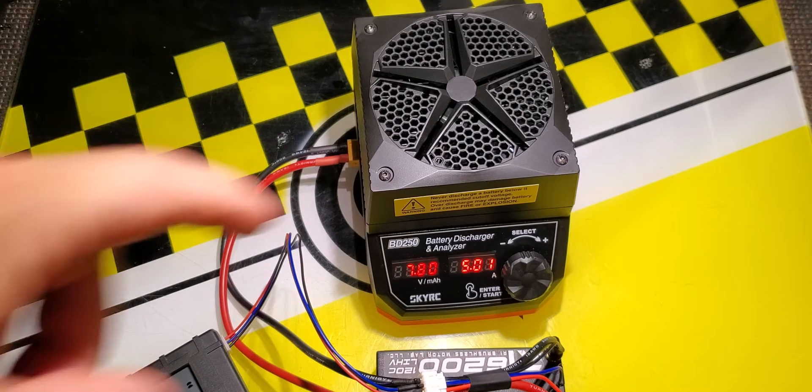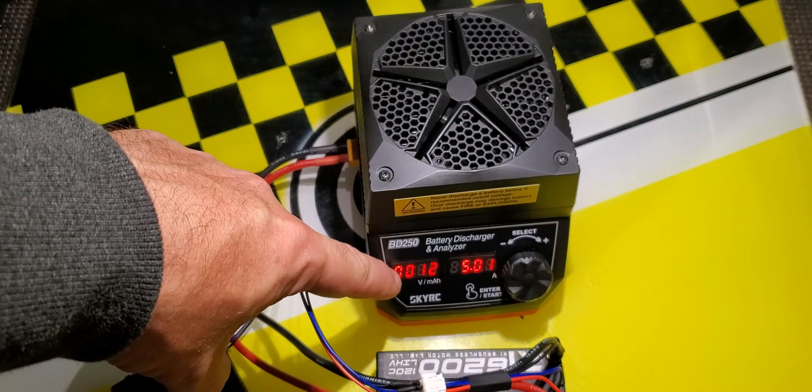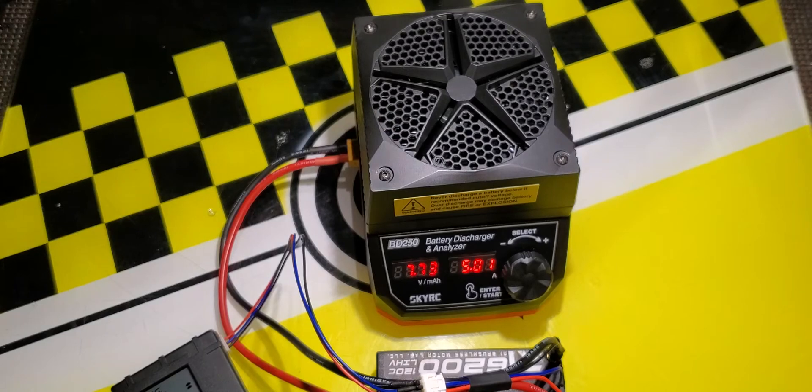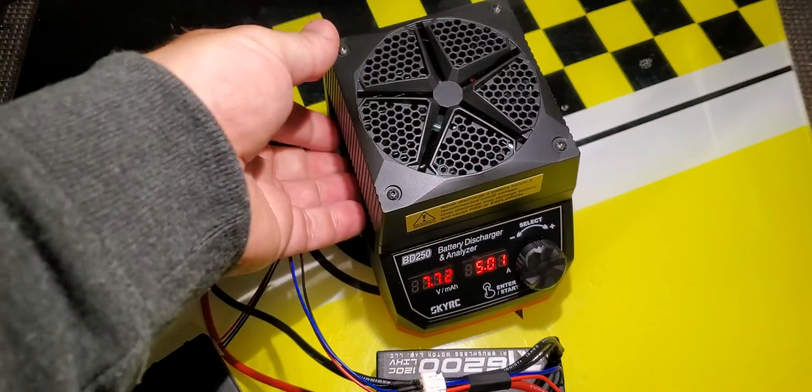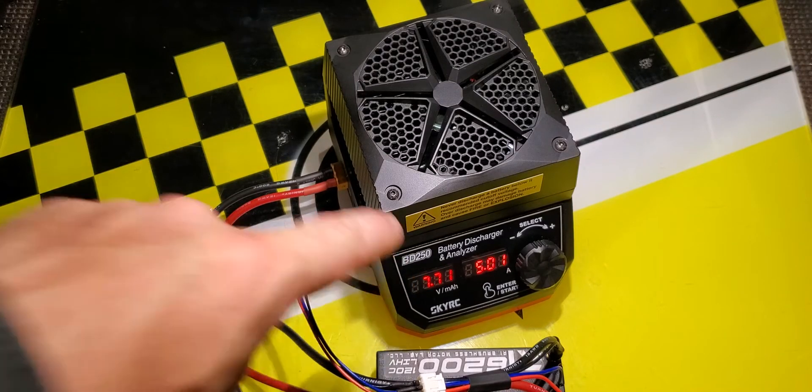To start it, press and hold the button. It pauses for a moment then ramps up the current. You can see it's currently drawing 5 amps, and on the left it's switching between the pack voltage and how many milliamp hours of power have been drawn from the battery. If the heat sink gets hot, there's a fan on top with a little blue LED that lights up and cools the unit. When it's done it beeps repeatedly until you unplug it, and it won't discharge past the cutoff voltage we set at 7.6 volts.